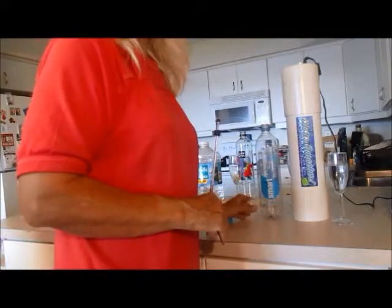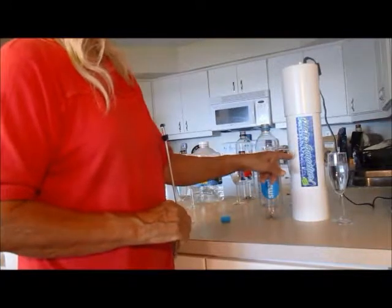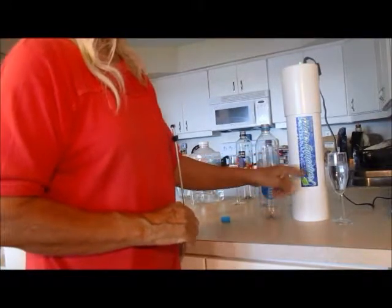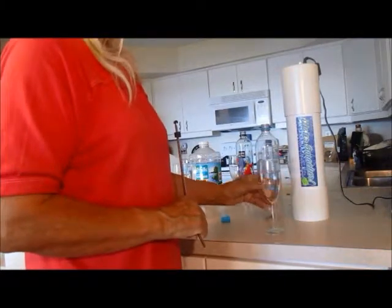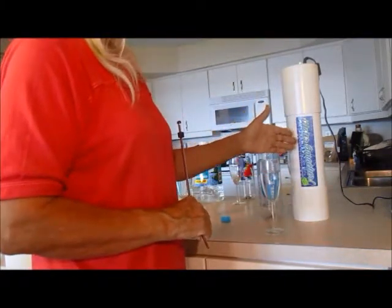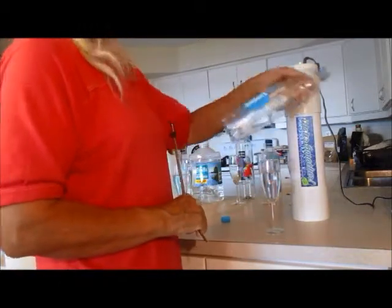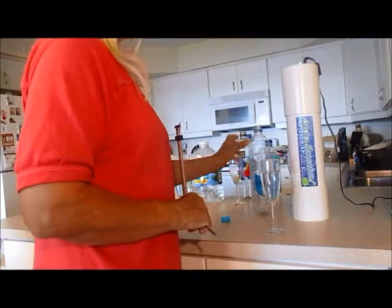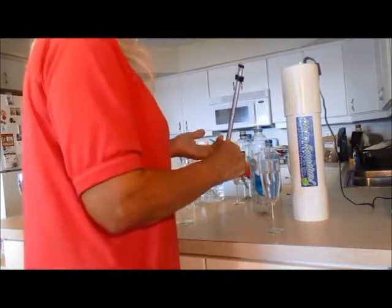We had already poured the Smart Water from the bottle into the Water Smacker. This water here is from the Smart Water Sparkling before going through the Water Smacker. So let's see how that tests for energy.